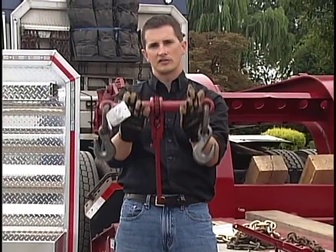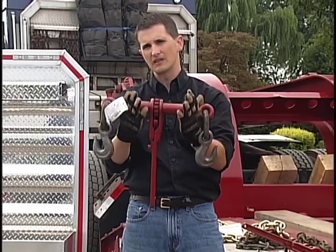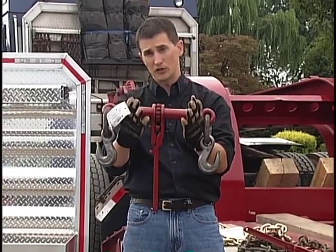Right here we've got the monster binders. These are for the half inch chains, and these have a heavy working load limit of 11,200 pounds.